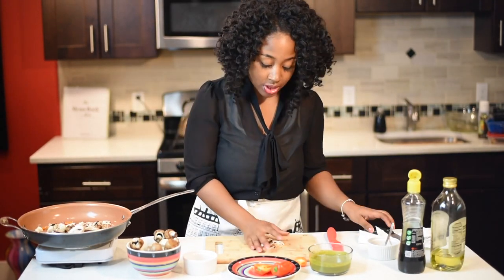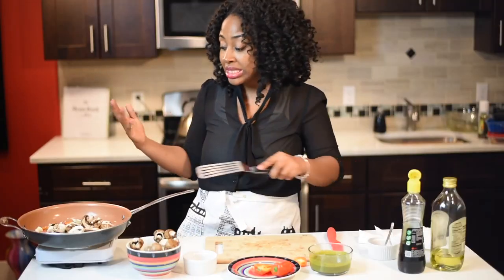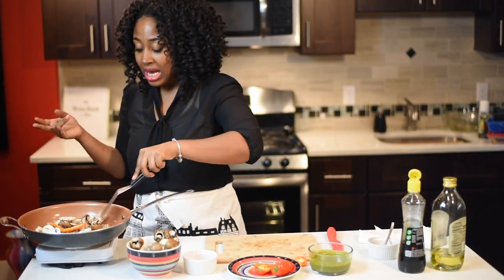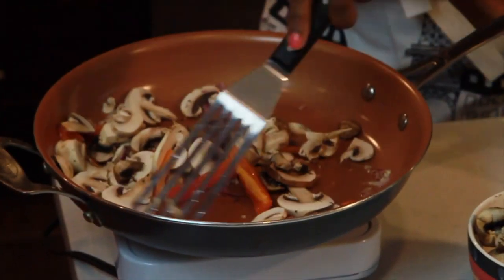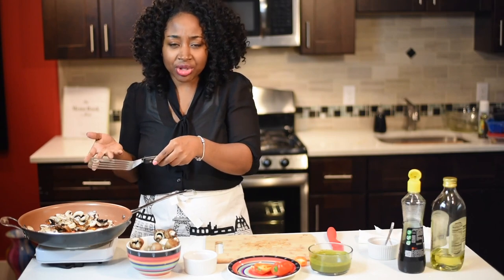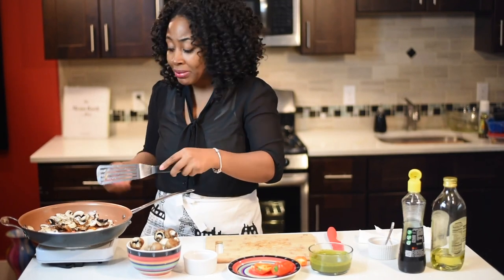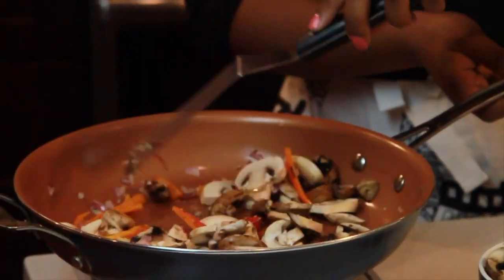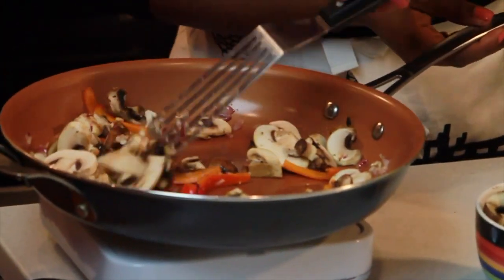I like to make sure I always include everyone and have something for everyone — even on my catering menus I have a vegetarian section, a vegan section, and a gluten-free section. I was really excited to do something for the vegans, so my vegans watching — I didn't forget about you. Now that that's sautéed, we're going to add the mushrooms in there and you can already smell it.